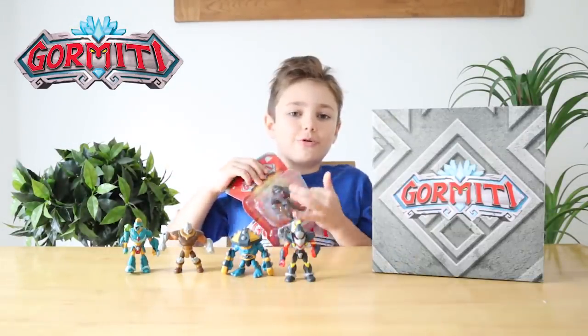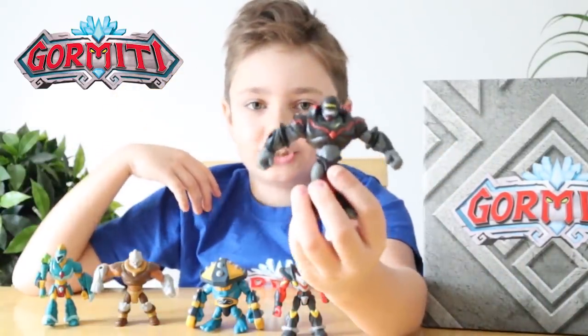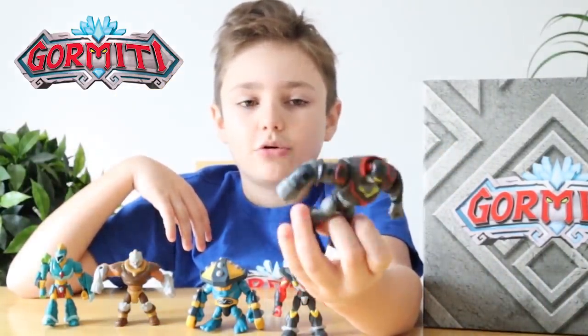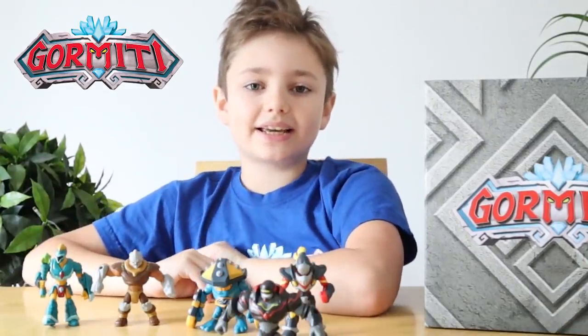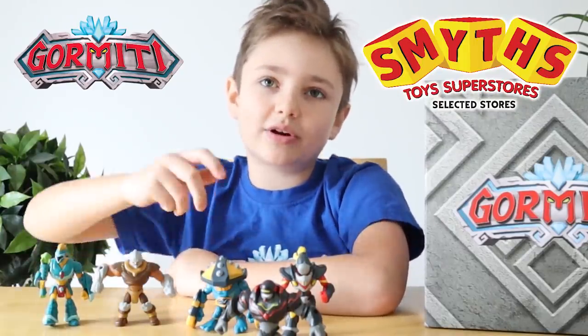Now let's open Vulcan. Here's Vulcan, and he's also from the Fire Tribe, and he looks awesome. These Gourmetti basic action figures are so awesome, and remember you can buy these at Smith's Toy Superstore.